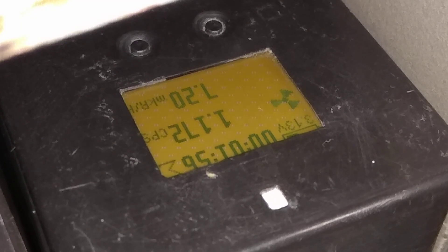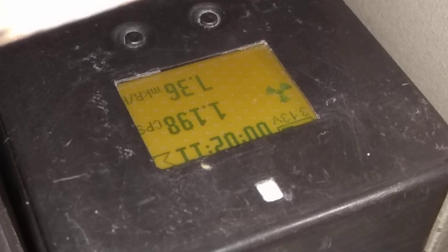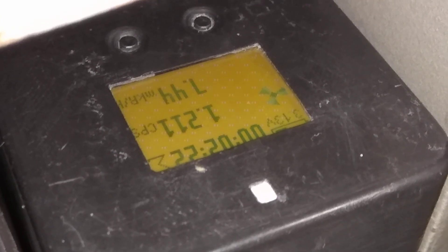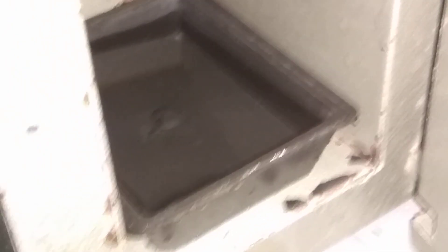Для проверки нужно взять обычную воду из крана, залить и померить на ней, а не на пустой кювете, а с точно чистой водой. Сейчас это сделаем. Кювета должна быть та же самая — если взять другую кювету, будет неправильно, другие будут показания. Набрал воду из-под крана, тот самый уровень, сколько и воды из зоны. Сейчас замеряем.